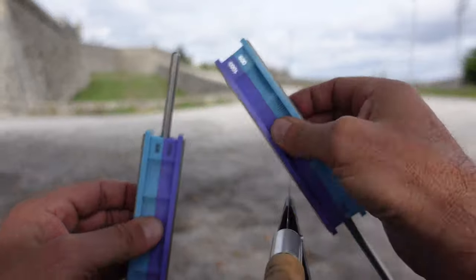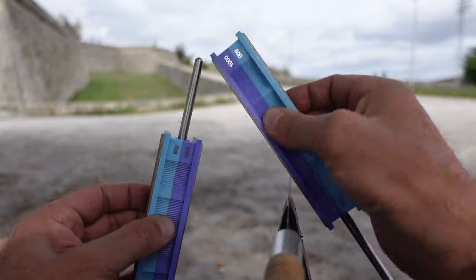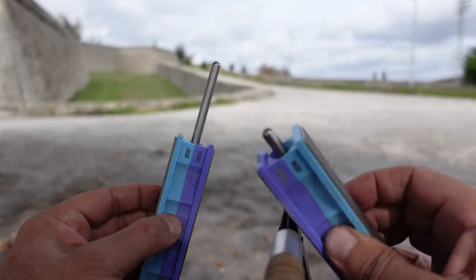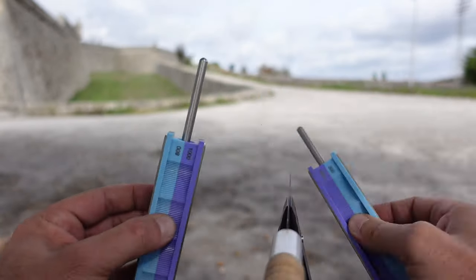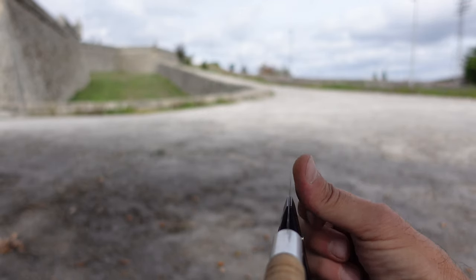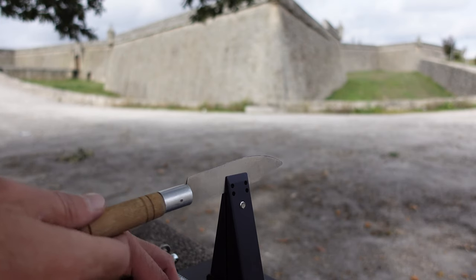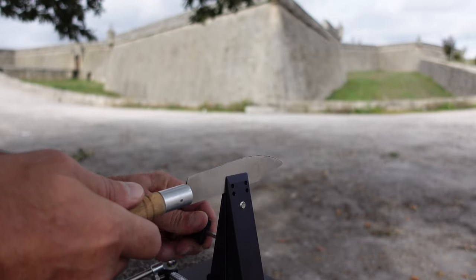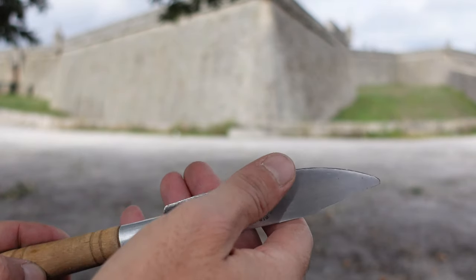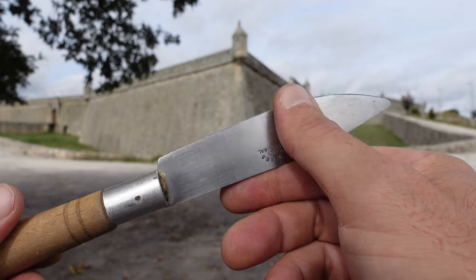Smooth — starting to feel like butter. Just a couple more passes. Let's check that out — oh, that's feeling good. That is definitely done. Let's go ahead and remove our knife — it is good to go. I'm sure that my grandmother would be proud. Grandma's knife has an extremely wicked edge on it now.